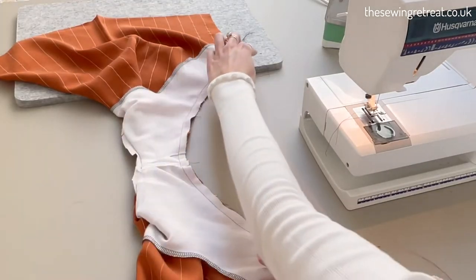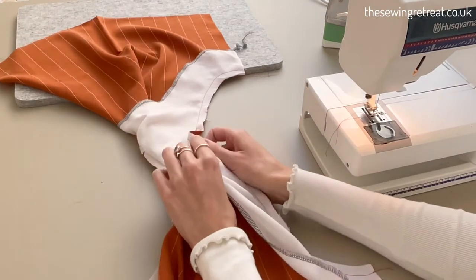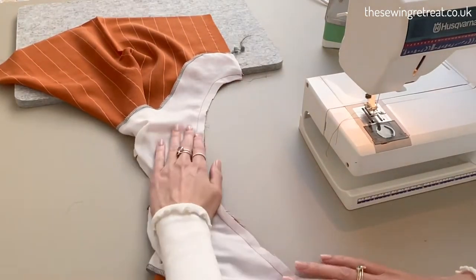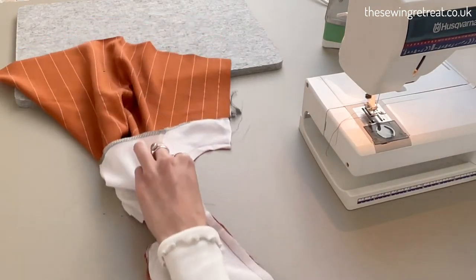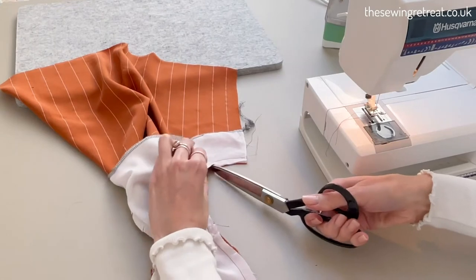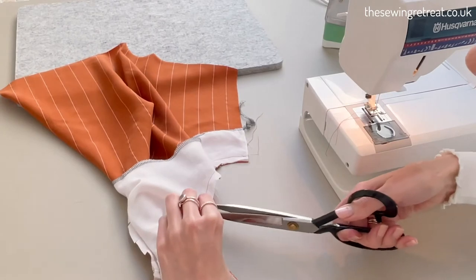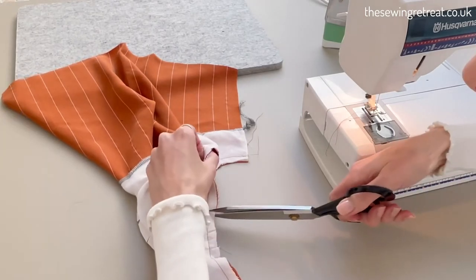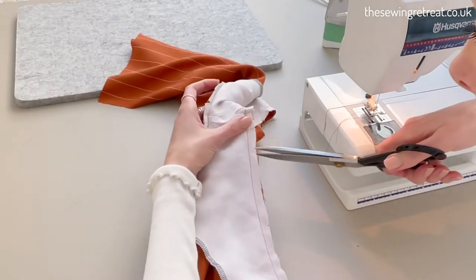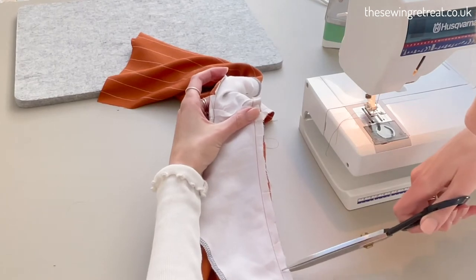A tip for when you're sewing around here: make sure you're not sewing through any of the layers inside. You can just push them away as you're sewing around. Once you've done it, clip around any curved areas — again, the more curved an area is, the more snips you'll want to do. Then we're just going to turn it the right way around. I'm just going to finish doing a couple more snips and turn on this armhole.